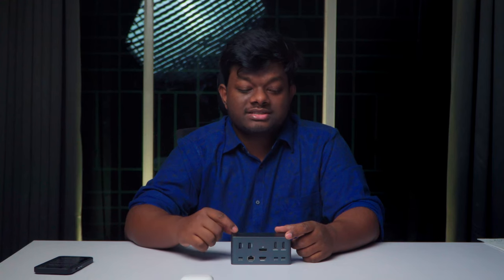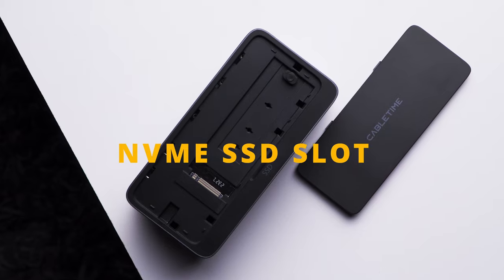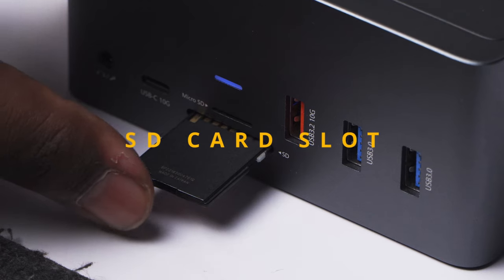Secondly, and this might be the most interesting feature, this product comes with an SSD slot which you can utilize by putting in an SSD. Normally for the work I do, a 1TB SSD is enough, but this gives me the option to upgrade in the future.